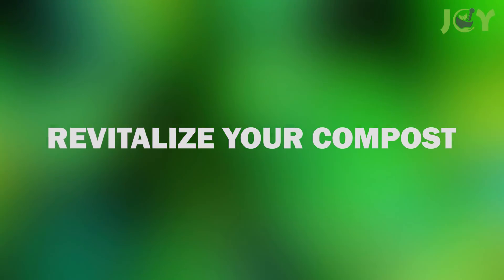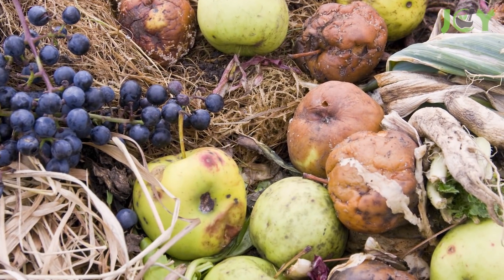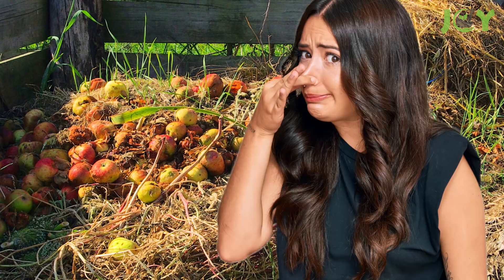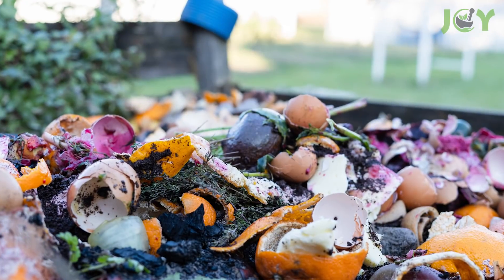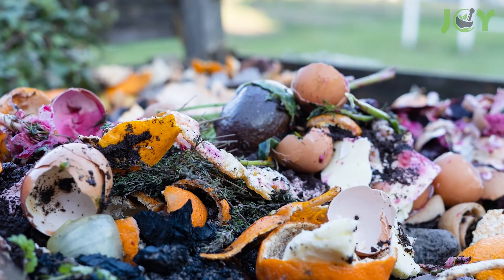Number 7: Revitalize Your Compost. One of the best things you can do for your garden is starting and maintaining your own compost pile. And while they're excellent for your budding plants, they can smell pretty funky. A bit of baking soda fixes this problem by eliminating these foul odors without doing anything to affect the beneficial actions of the microorganisms working in your compost.